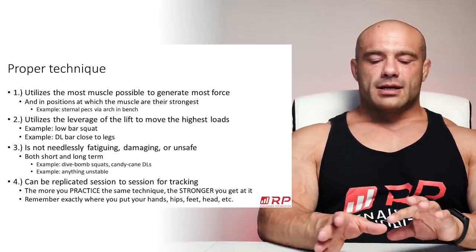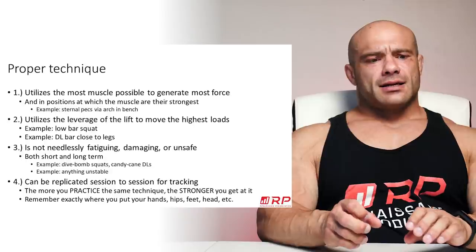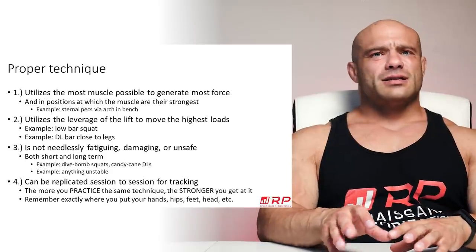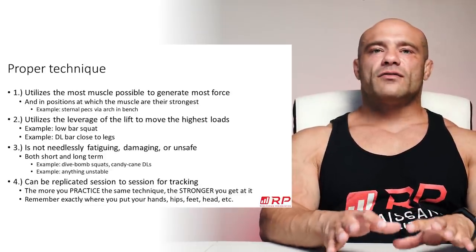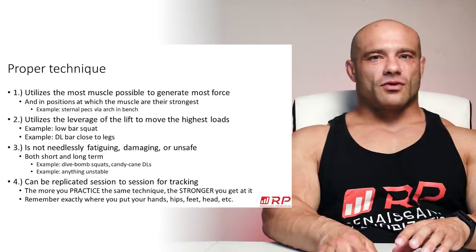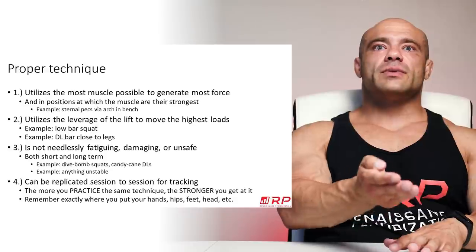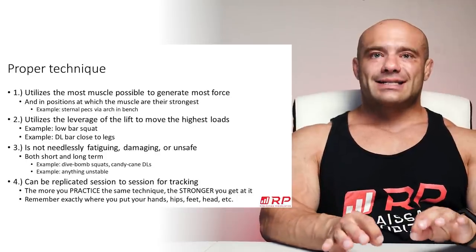Another thing related to that last point: the more you practice any given technique, the better you get at it. If your technique is different every time, it's like going to a different English-speaking country every single time — they speak English in Australia, Scotland, and New Zealand, but it's a little different slang that takes getting used to. If you want to be your strongest, you want to be on very common ground. If you want to get really good at deadlifting, and your deadlift is very similar each time, your body learns to operate under those exact mechanics and gets really, really good at them. When you show up to a powerlifting meet, you know exactly what your technique is going to be, and it's something your body is well-practiced at.